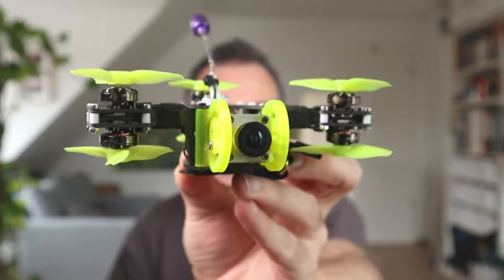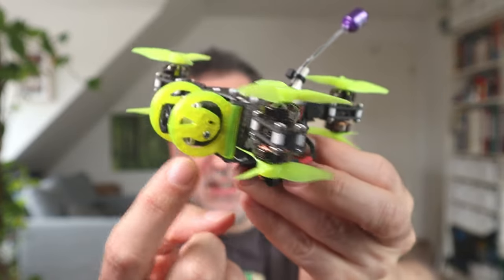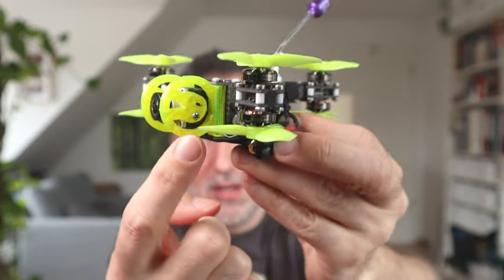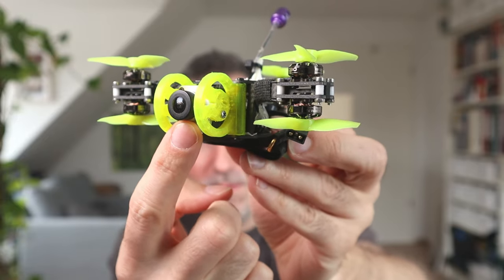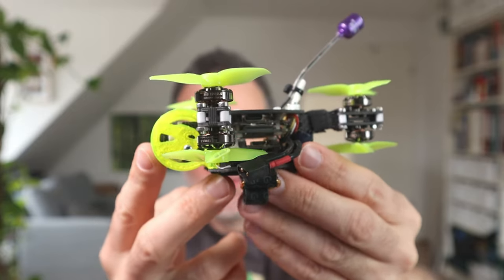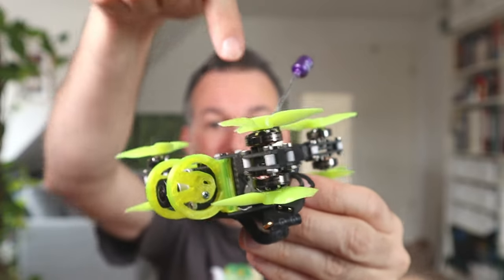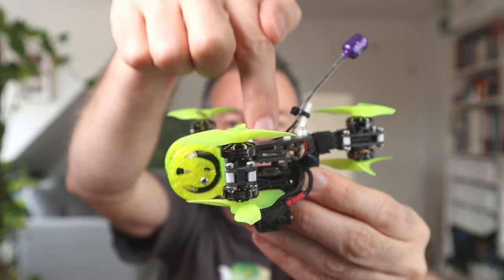There's a video coming out soon about it where you can check it out in more detail. It uses the Cadex Vista with the original DJI FPV camera. Now this camera does not have a gyro in it, obviously. So what we're going to have to do is find another source of gyro data — and that is actually the flight controller, because many flight controllers now have onboard flash that saves blackbox information. In this blackbox data we just need to store the gyro data.